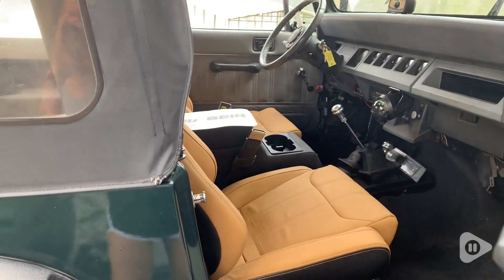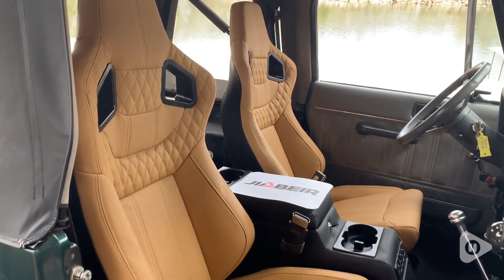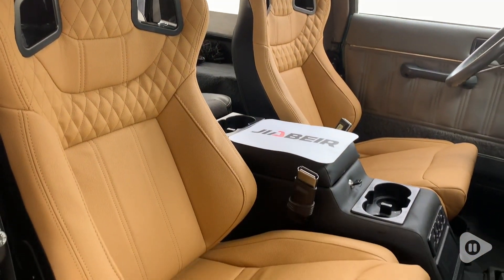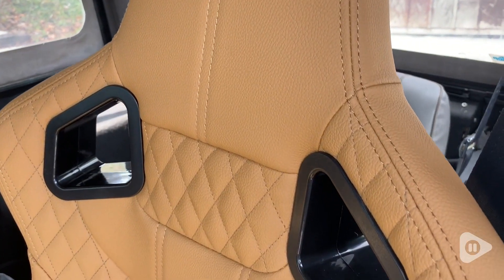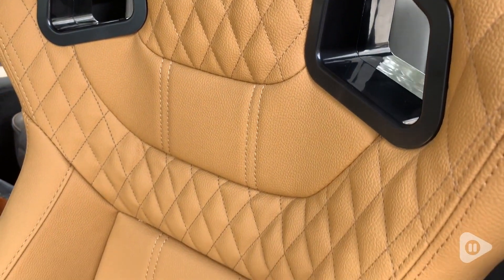And now look — talk about an instant upgrade. We immediately fell in love with the two-toned color scheme with the tan color in the front and the black color on the sides and the back. And look at this diamond stitch pattern — it's just so beautiful and it gives it that perfect amount of style and luxury look.